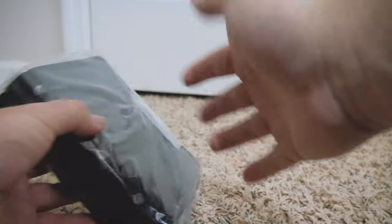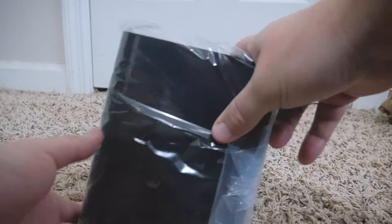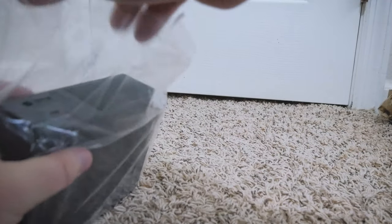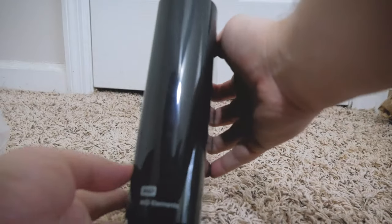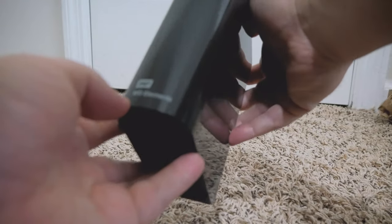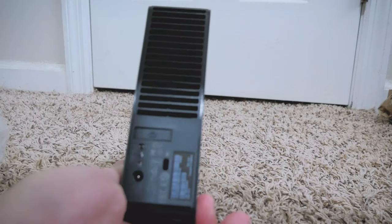Then we have the hard drive. Pretty basic — I don't think they've really changed the design too much since I started getting Western Digital hard drives. It is a bit smaller than what I remember my last hard drive being. Oh, nice black gloss finish. We got the Western Digital logo down at the bottom, and probably some lights once it's plugged in. Pretty basic design — they've been using the same design for years.